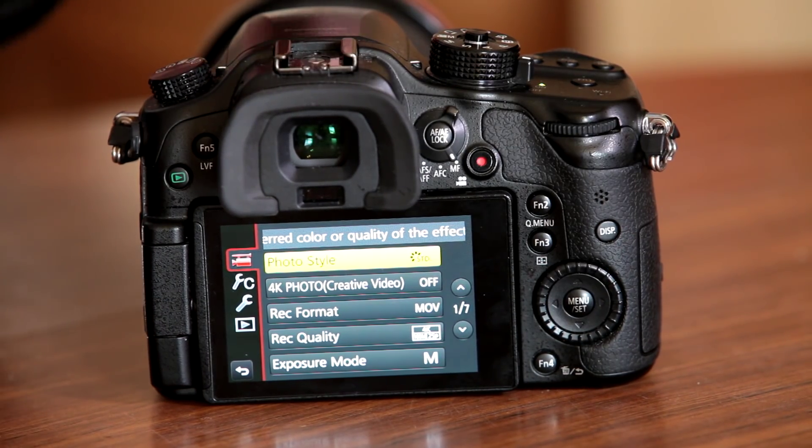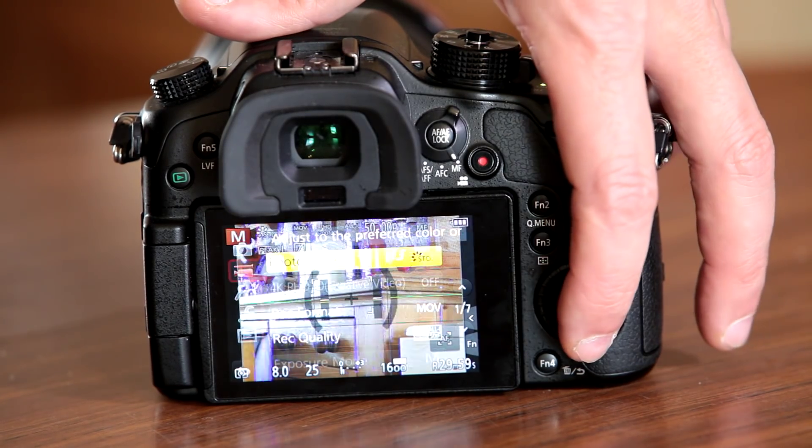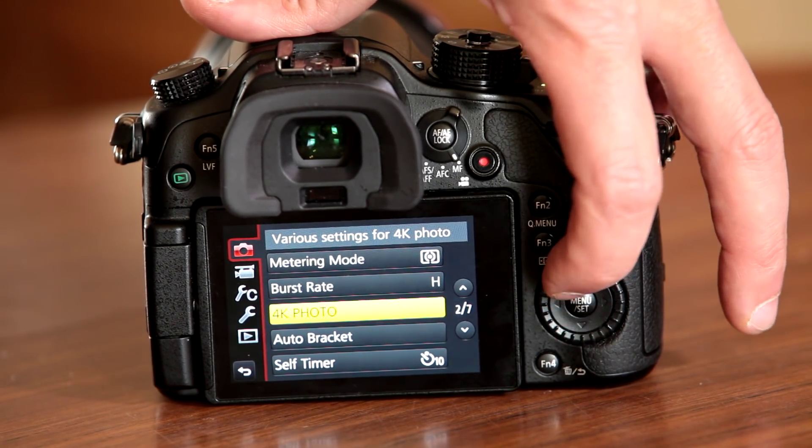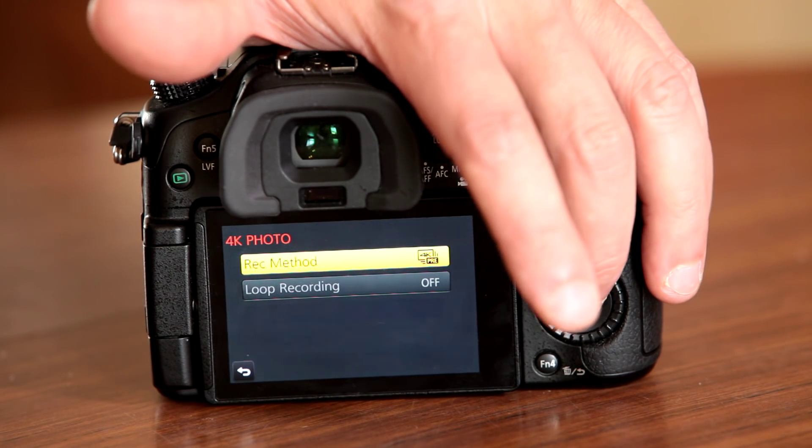Before going into the menu, note that the 4K photo and post focus modes don't show up when you're in manual video mode. You need to be on the photo settings for that to work. If you go into manual mode for the camera and then go into the menu system, scroll down to the camera settings, on the second page you can see the 4K photo mode. Also note: if you've used post focus mode and left it on, the 4K photo mode will be grayed out, and vice versa. In this case they're both switched off.